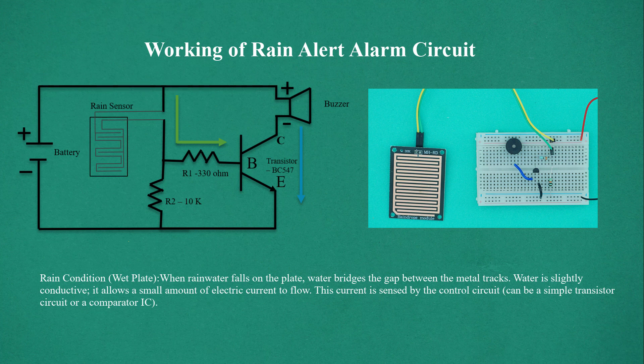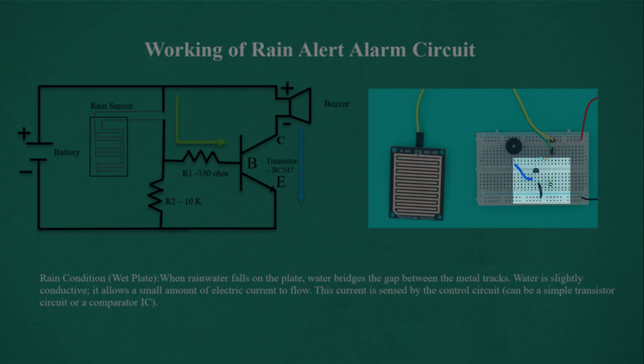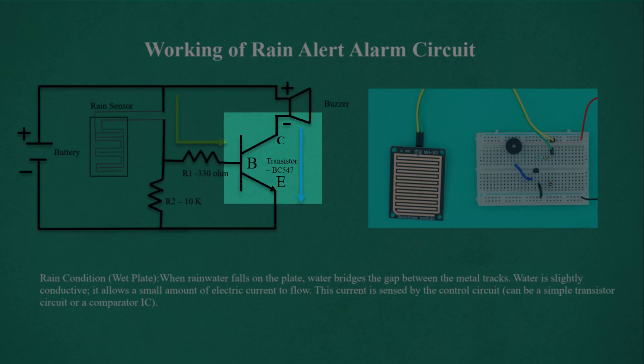Rain Condition — Wet Plate. When rainwater falls on the plate, water bridges the gap between the metal tracks. Water is slightly conductive, so it allows a small amount of electric current to flow. This current is sensed by the control circuit, which can be a simple transistor circuit or a comparator IC.